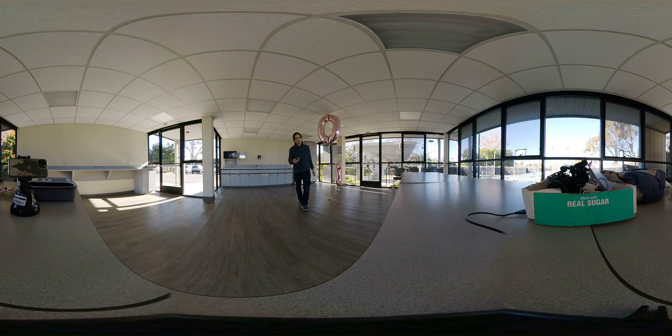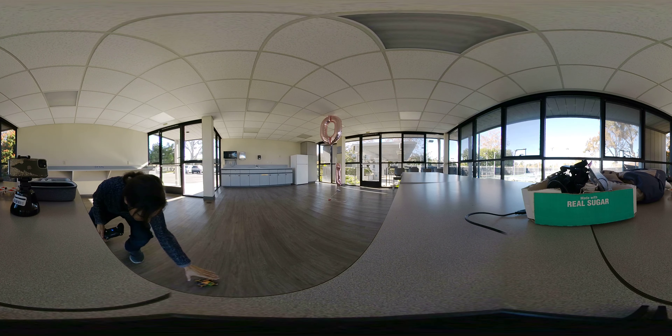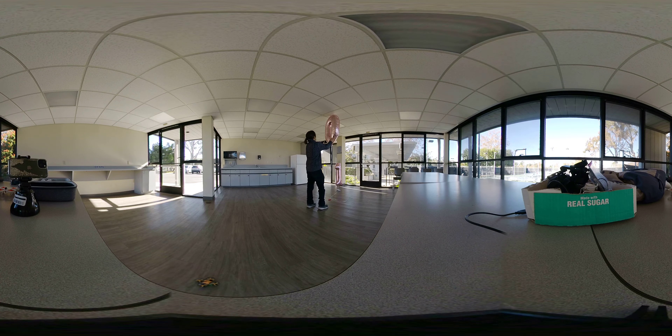Stay. Good boy. Good girl. I don't know — good balloon. What do you call balloons? It just won't stay. I don't know what to do with it, because I can't aim that way. I'm not going to be able to aim that way.